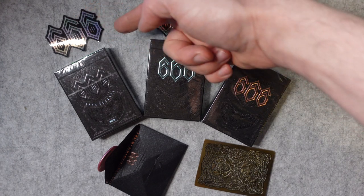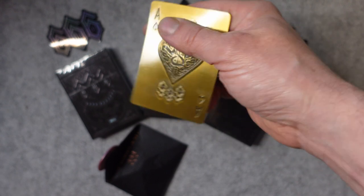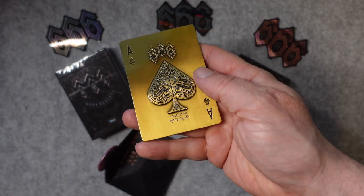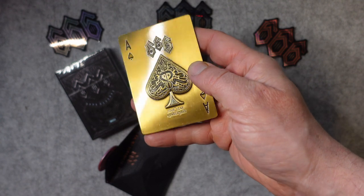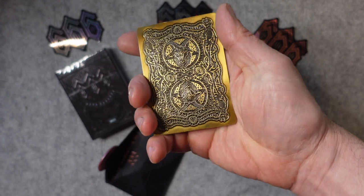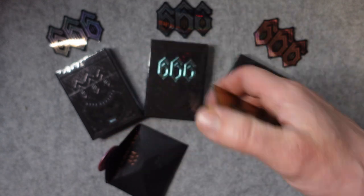We've got a sticker for each set as well. This 4th Anniversary card, which is metal — as you can see, it's got a bronze or brass finish. And the back is the same as the back of the deck of cards. It's quite heavy, it's quite a nice thing.